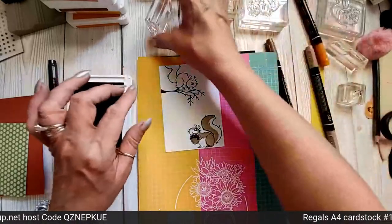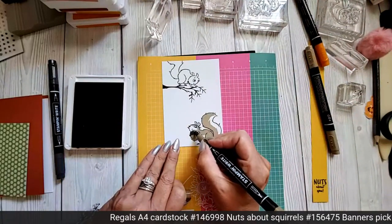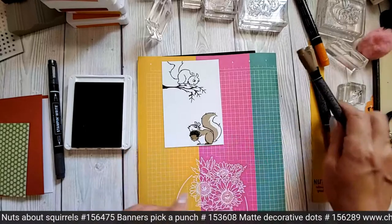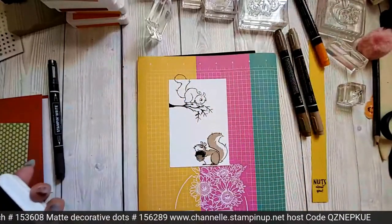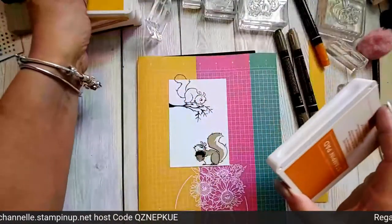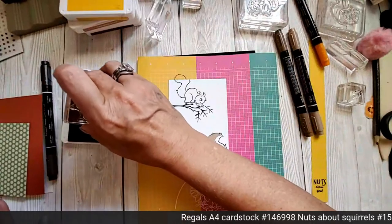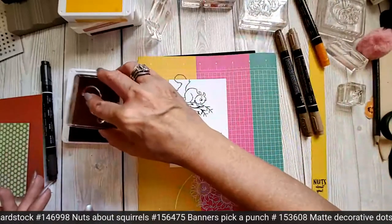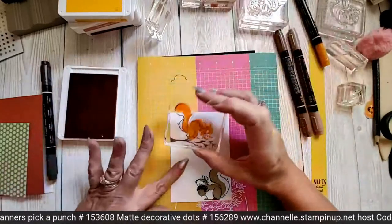So we're just going to do the bottom of the acorn in Crumb Cake. And again I have missed. So I've got Soft Suede as well here. You can colour in some of these bits — it doesn't matter. There is an infill for the top part of the acorn, but you could just get your Stamp and Write markers if you wanted to. I'm going to do it with the stamps, just because I want to challenge myself. I am not doing very good today, am I?